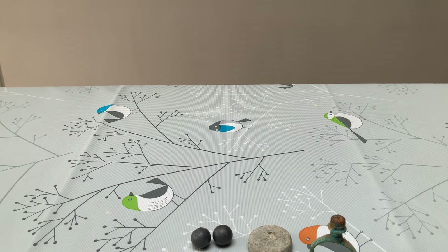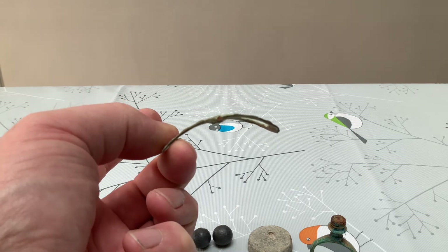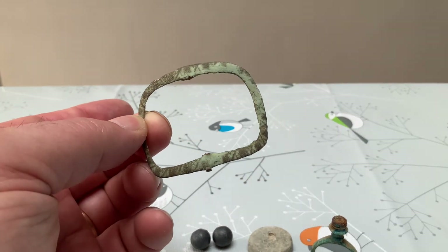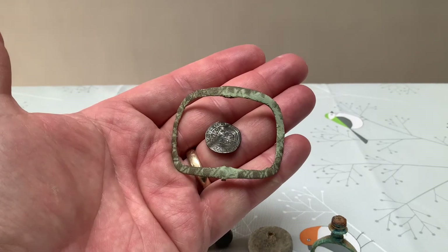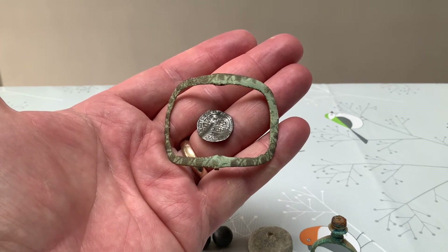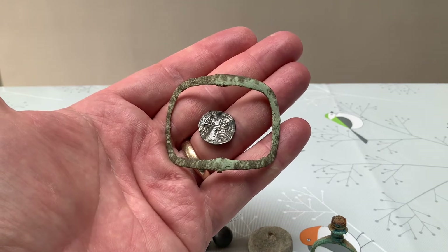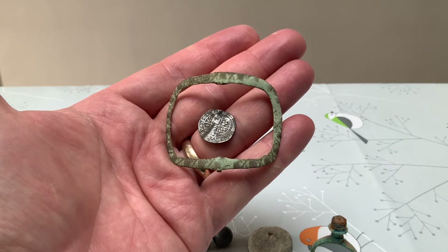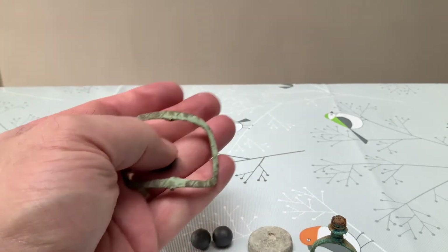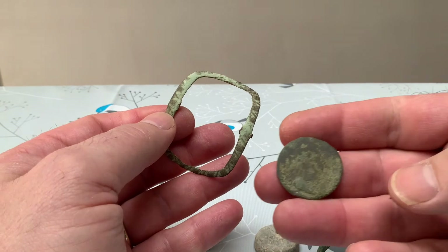Our other old find was a buckle - I'm guessing a shoe buckle from the shape - and it's got a little sort of cross and ring decoration. The two items have been reported to the FLO; she's had pictures and location, and we'll see her when COVID has stopped annoying everybody. So those two will be put aside. I'll wait - a day out. The buckle is probably the same sort of era as this coin.